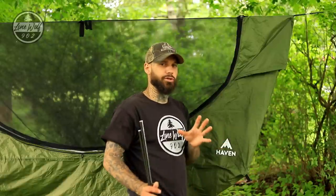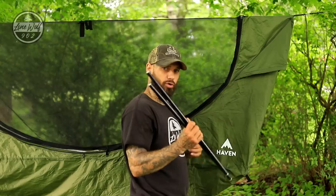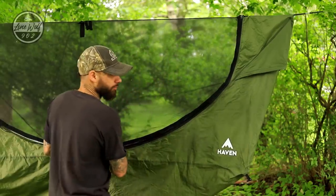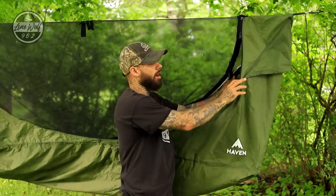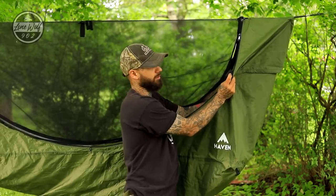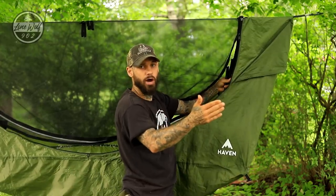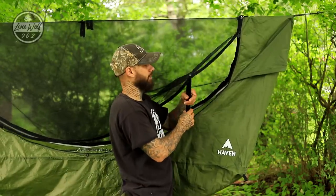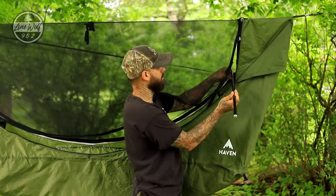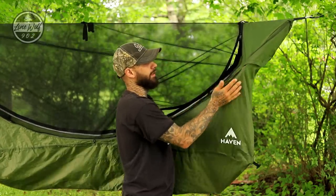After getting the hammock up high, I like to get both spreader poles placed inside. To do that, unzip the zipper all the way — there are pockets sewn into the side of the hammock that hold the poles, giving the hammock its body and spreading the sidewalls apart. Slide the poles into the corresponding pockets: one for the head end and one for the foot end.